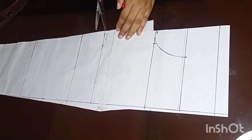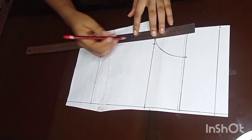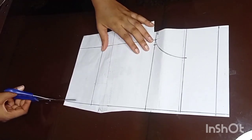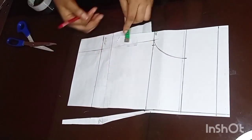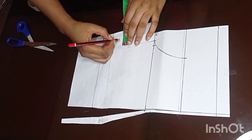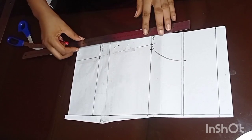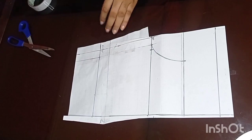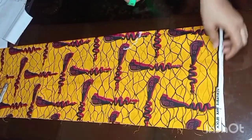From the armhole I'm going to draw a straight line downwards which connects and passes through the elbow point. Before finishing cutting out this sleeve pattern, I'm going to add one inch by the side as sewing allowance. This is what the sleeve pattern looks like.